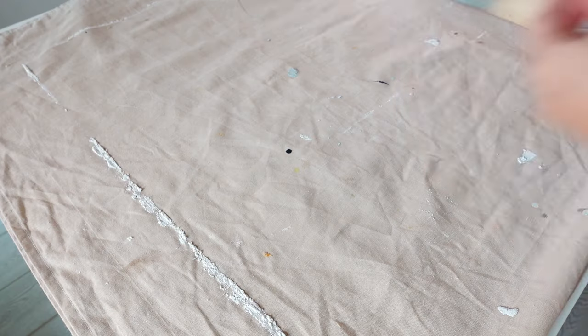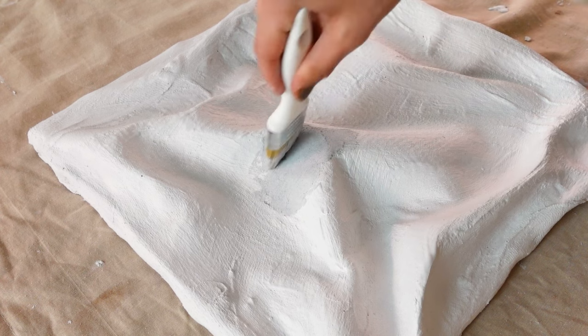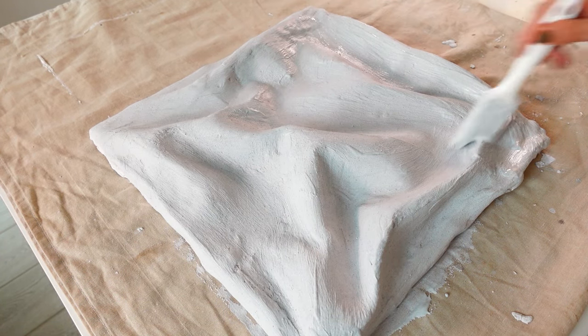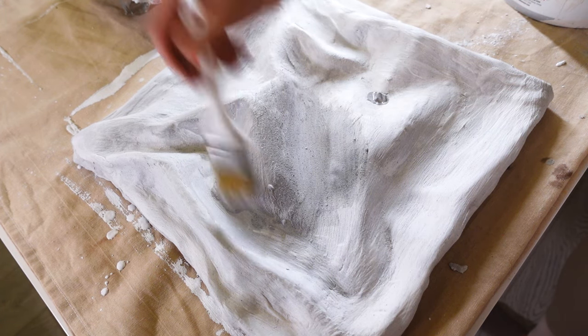Now it's the next day and everything's dried out, and now we're ready for coat two. Again, we're making the plaster watery so that it's easier to apply, and we're covering everything. After the second coat, I left it to dry for 12 hours before applying the third and final coat. Again, making sure the plaster is juice consistency, brushing it out and covering everything.